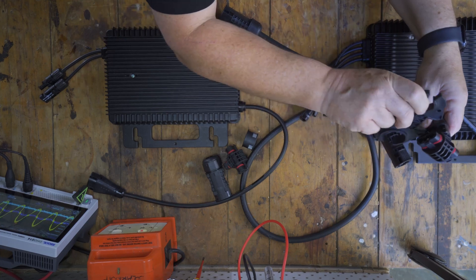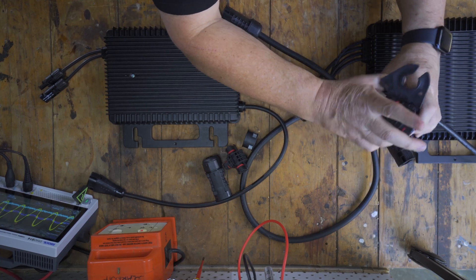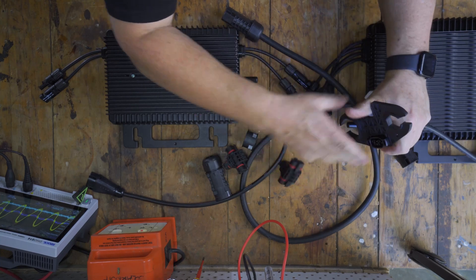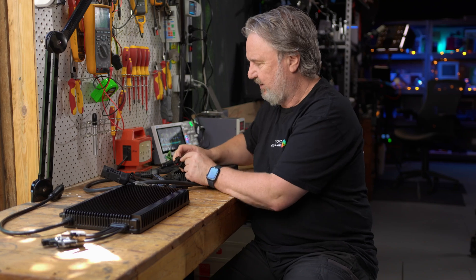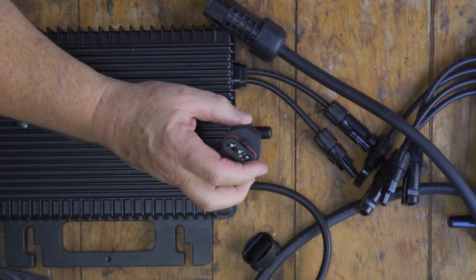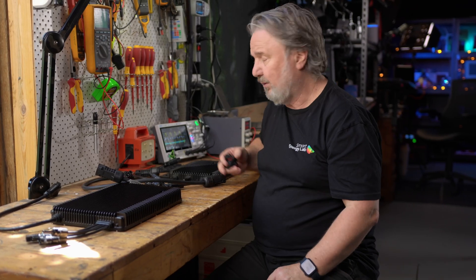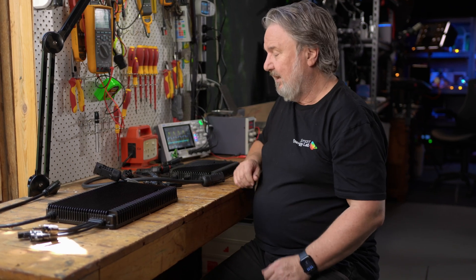You do have to insert the connector in the right way. The reason the connectors are quite firm is because of this rubber seal, which makes it an IP67 connection. Of course, you should support your cables and not leave them lying on the roof — that's mandatory under our standards AS/NZS 5033. So there you go — the Hoymiles flex connector system with their microinverters. I'm loving it.